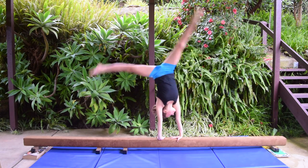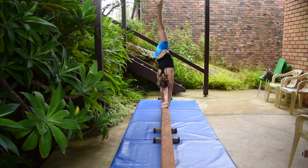The last drill to do is a cartwheel from kneeling because it develops speed, power, and turnover.